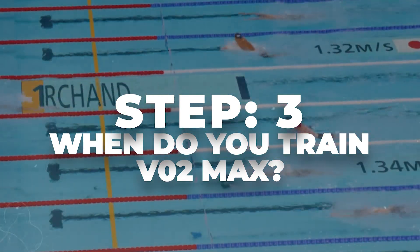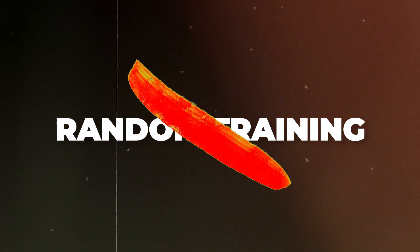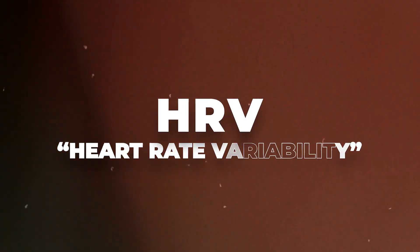We've reached step three — when do you train VO2 max? This is where it gets complicated, but I'll simplify it. One of the biggest keys to messing up your swim training is random training. You have to have scheduled, systematic workouts at certain times so that your body can adapt, rest, recover, and then do it again. This creates consistency, and training with a system has been shown to improve your swimming twice as fast. Another tool that can improve your swimming very fast — there are studies showing it can improve performance another two times faster — is training according to HRV.